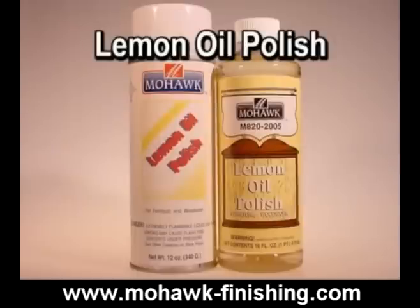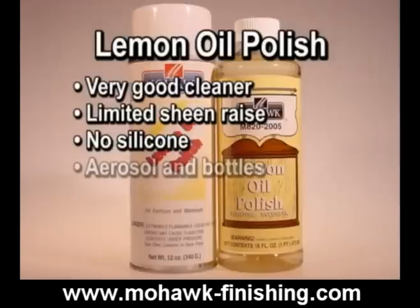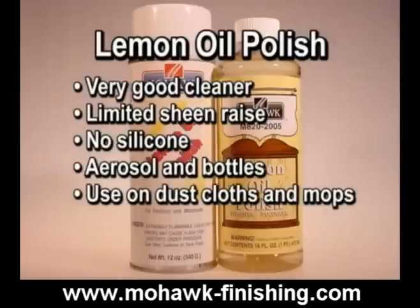Lemon oil polish is one of the oldest polishes. It is a very good cleaner that raises the sheen to a limited extent. It does not contain silicone. It comes in an aerosol or bottles. Lemon oil polish is commonly used to hold dust on dust cloths and mops.